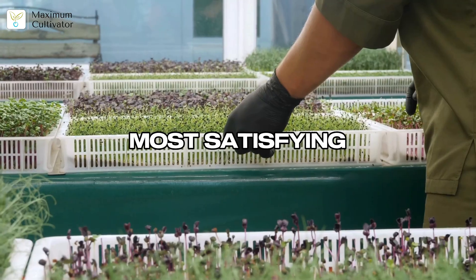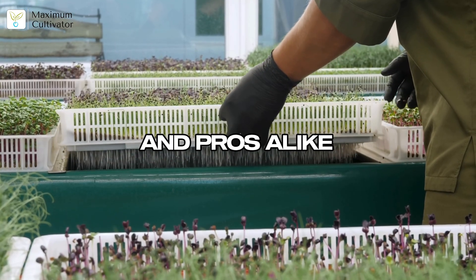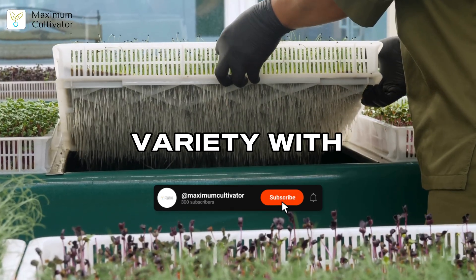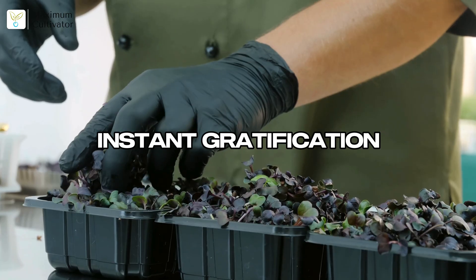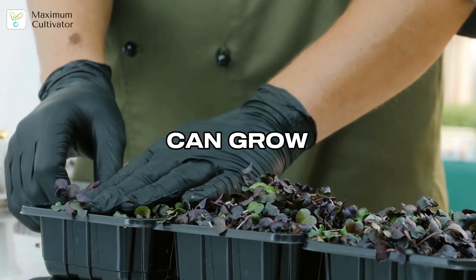Follow the card for perfect trays — no mold, no weak stems, just thick healthy greens. Microgreens are the fastest, most satisfying way to start hydroponics, ideal for beginners and pros alike. Quick results, high profits, and endless variety. With the right guide, you'll master microgreens from day one.